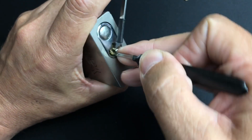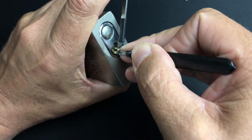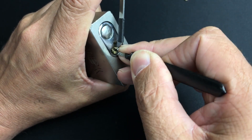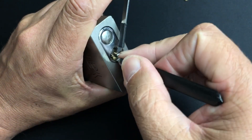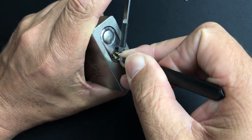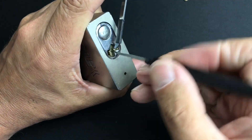Pin one and two — nothing on three, four, five. A little click off five. A little bit of counter-rotation as well — you can definitely tell this lock has been used. Nice little click out of six there as well.